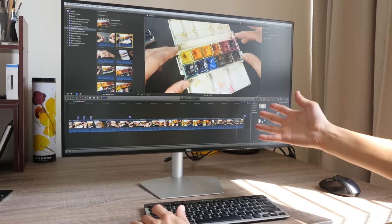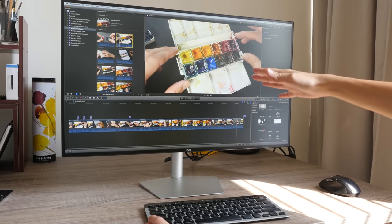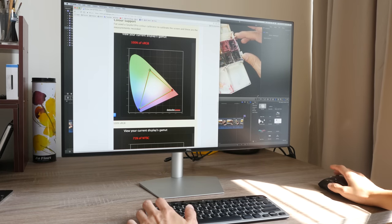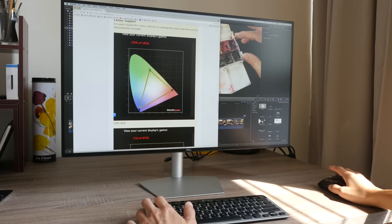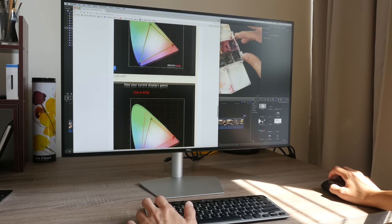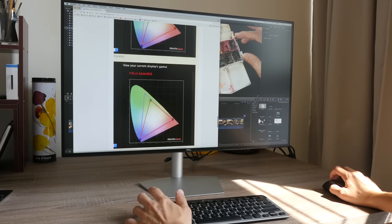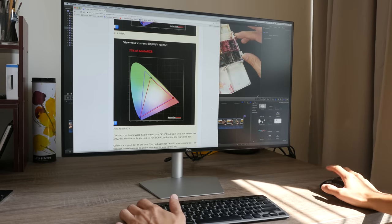The contrast ratio of this monitor is 1000:1. Typical brightness is up to 400 nits, and when playing HDR content it can go up to 600 nits. I've done measurements using my Spyder 5 Pro color calibrator, and this monitor supports up to 100% sRGB, 71% NTSC, and 77% Adobe RGB.